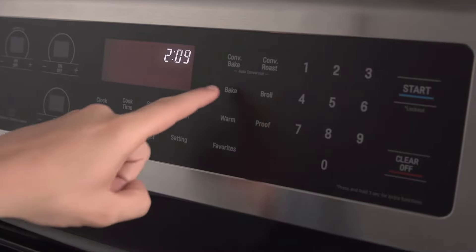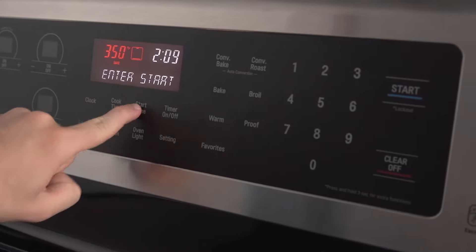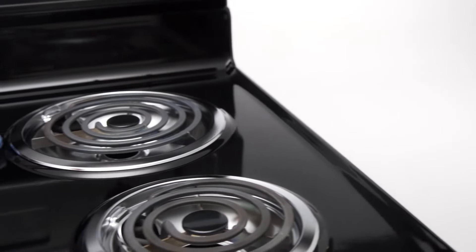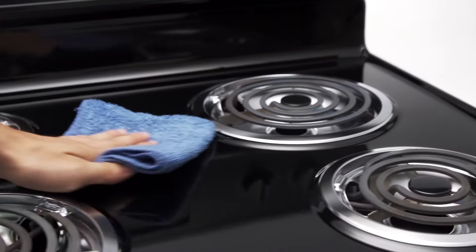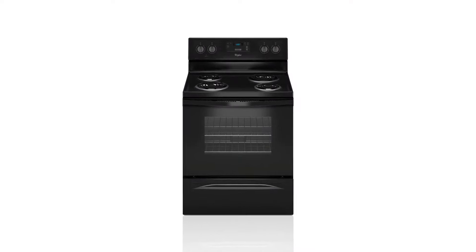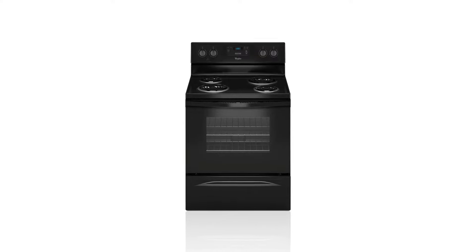This oven uses both the broiling and baking elements so cooking is even and consistent. With its porcelain veneer, this range makes cleaning spills and splatters effortless. Whether entertaining a crowd or a small gathering, choose this electric range from Whirlpool.